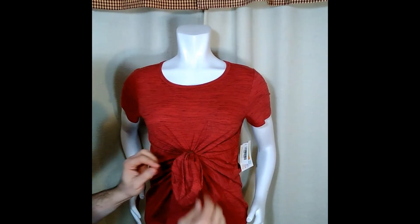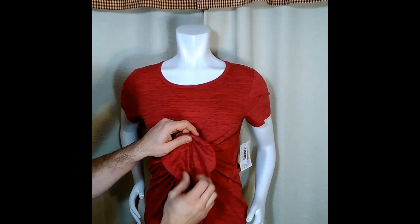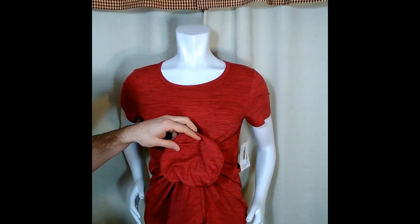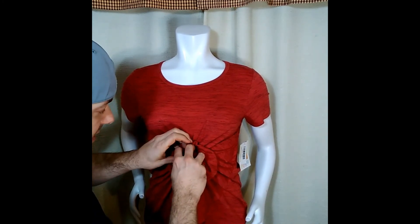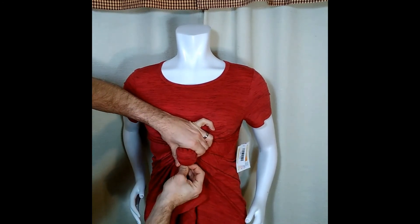From this point, what you want to do is pull this apart so it makes like a puffy kind of umbrella. And what you're going to want to do is reach and get that knot that you just tied back there — you can see it kind of forming already. Just go ahead and get that knot in your hand.